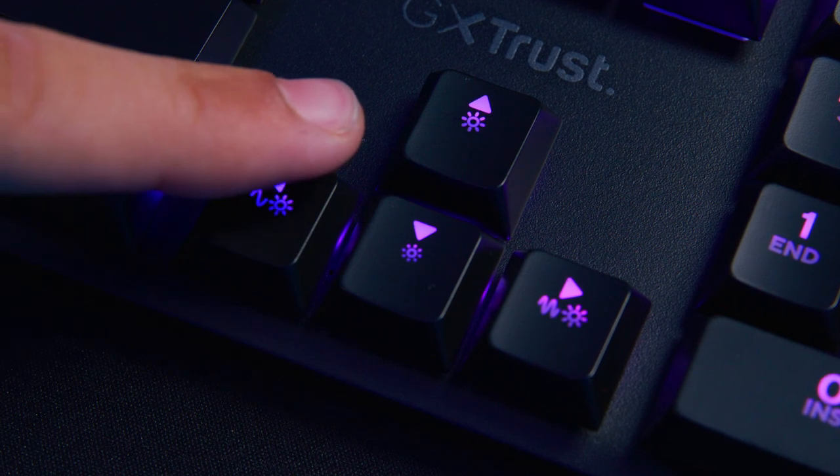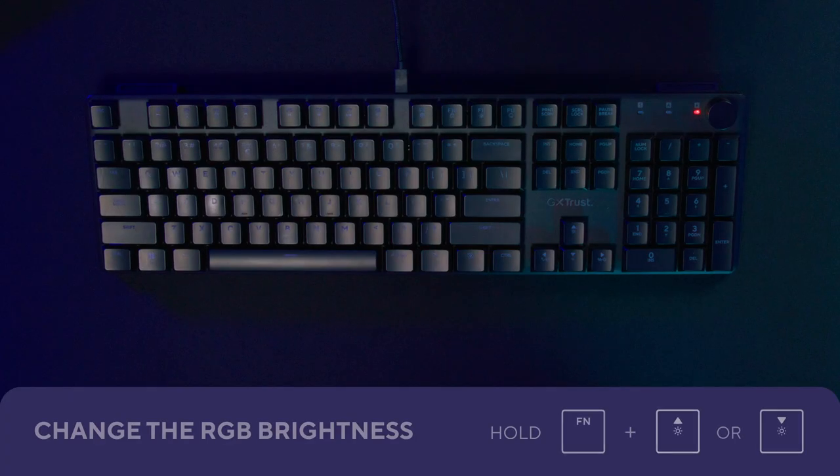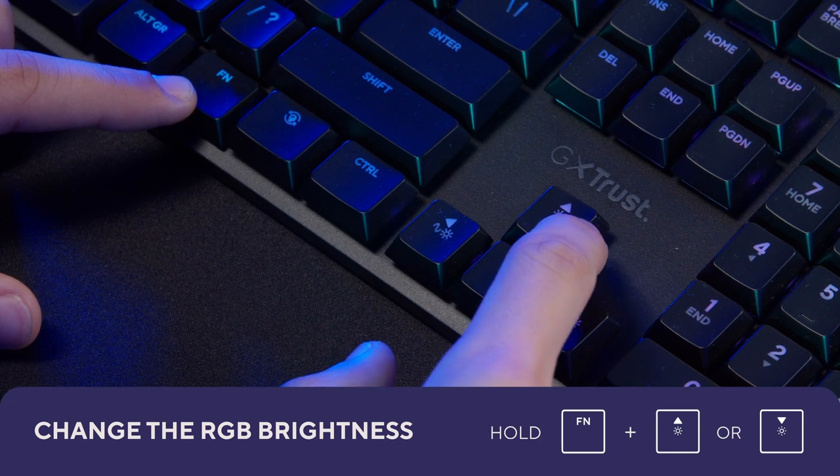With Fn and the arrow keys — where you can also see the sun icon — you can make the lights brighter or less bright.